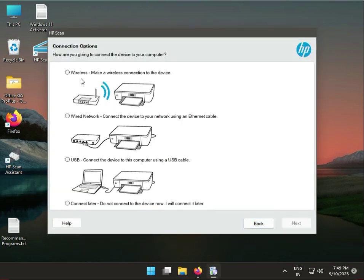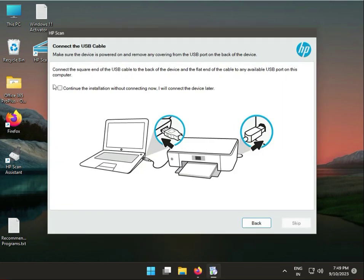So guys, you have three connection methods: Wireless, Wired, and USB. Suppose you have a wireless connection — connect your printer to your Wi-Fi, so choose Wireless. If you connect via wired, choose the second option. And if you want USB, select USB and click Next.